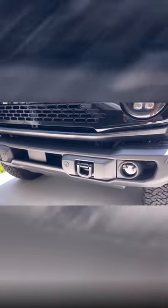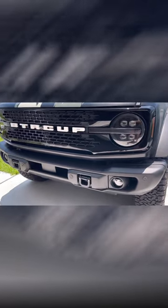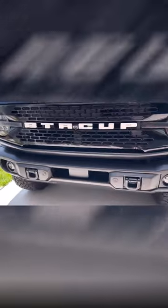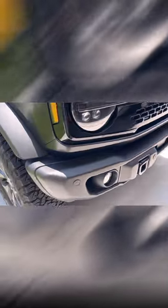Now, if you have the capable bumper — do I think this is a bad bumper? No, I think it's fantastic. It's sort of like a snub nose, so you don't have to worry about clearance issues or approach angles, and that's one aspect I really like about the capable bumper and the modular bumper.